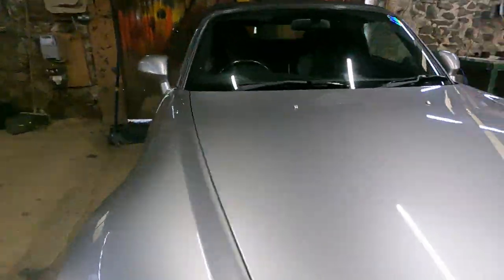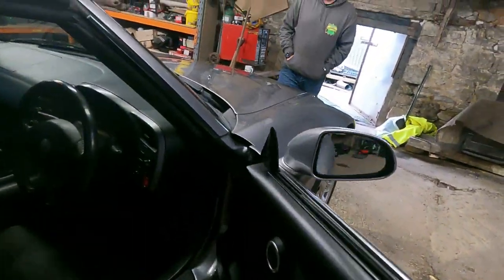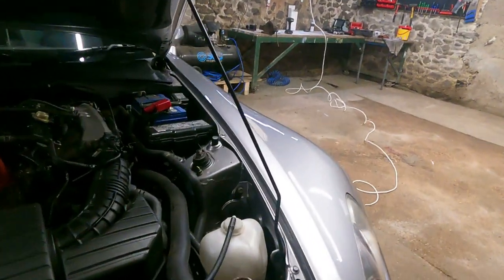I'm going to pop the hood for the first time. I also have a little trick from LTC Performance on YouTube — they are Honda S2000 specialists, they do all the superchargers and turbos in America, very knowledgeable. Your hood goes up normally, but you can take the prop rod out and put it somewhere over here — there's another position on this side.